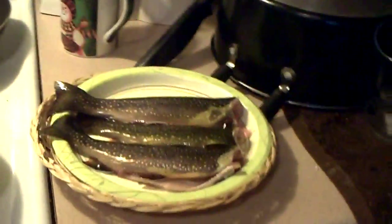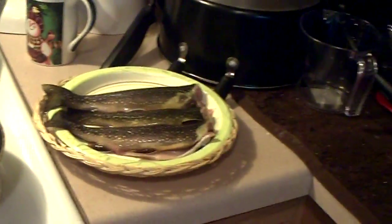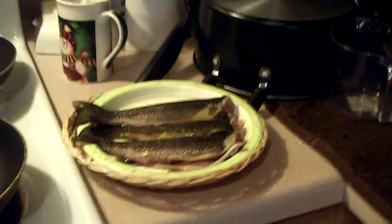Okay folks, here I am at my girlfriend Patty's place. She said if I went fishing I had to bring her some. Patty normally goes fishing with me and she catches some big fish. Say hello Patty. Hello. But I'm using her kitchen instead of my own today.